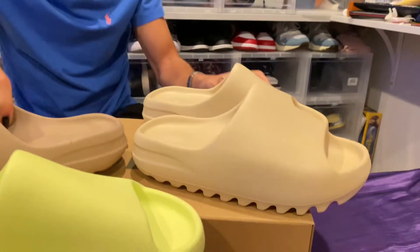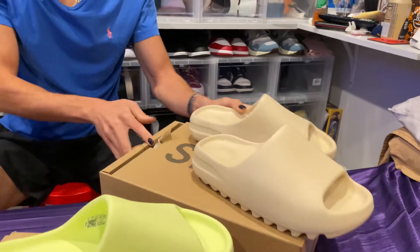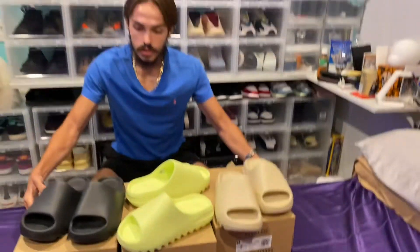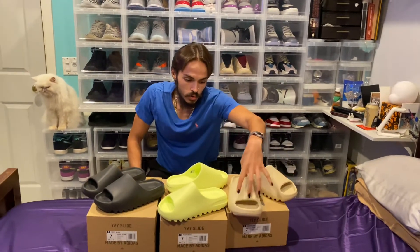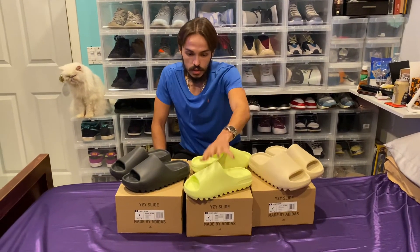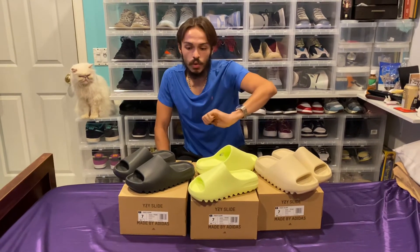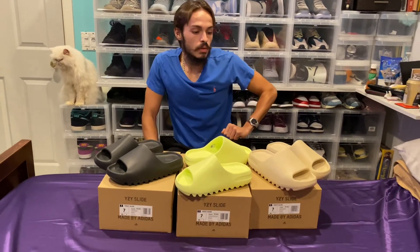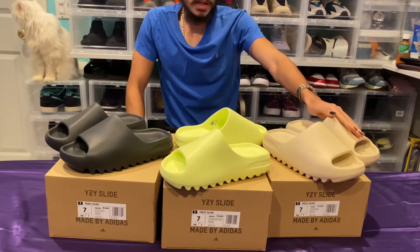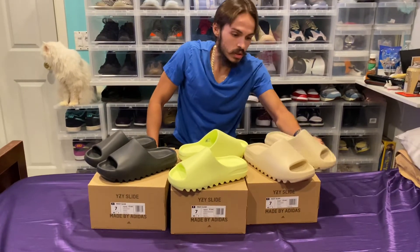So which colorway is y'all's favorite? I personally would lean towards the black — they're just going to be the most useful. But the lime green is great for summer. If you could get like a light green Stone Island to go with it, that's what I'd imagine would really pop. This bone colorway is a nice cream — I think I might actually like this a little bit better than the pure, to tell you the truth. This is a good looking colorway.